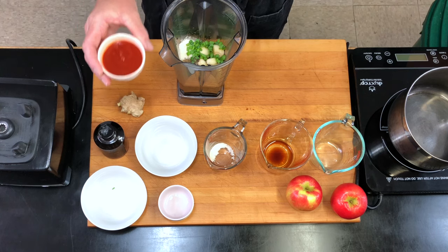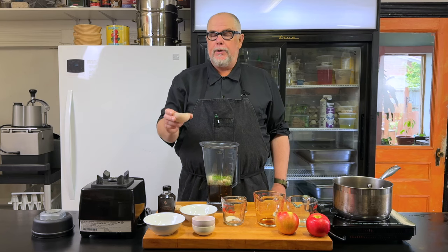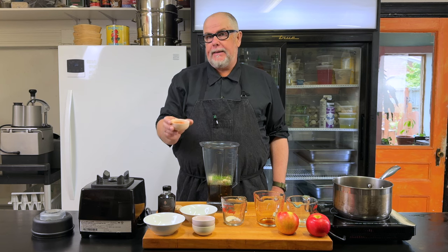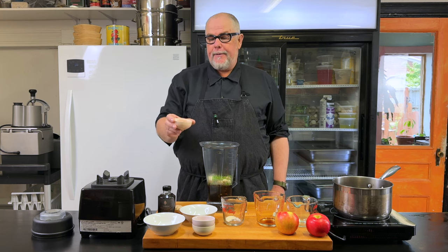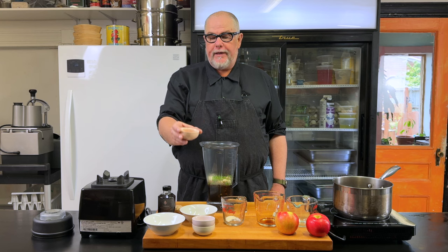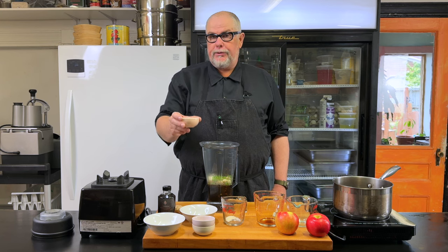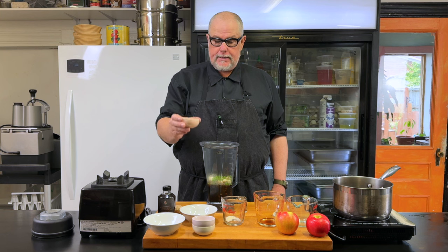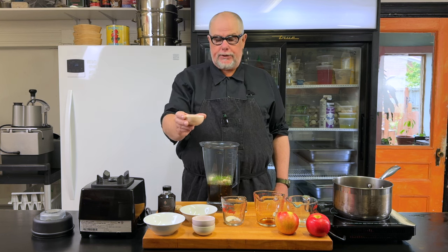Two tablespoons of rice wine vinegar, and for heat I'm going to use some sriracha — about three tablespoons. You could also use sambal oelek or any sort of spicy chili type flavoring. You could also just use chili powder, paprika, or cayenne, but usually I use sambal oelek or sriracha.